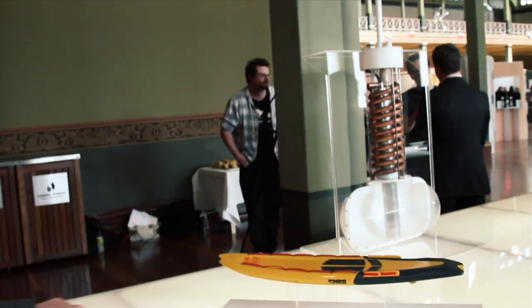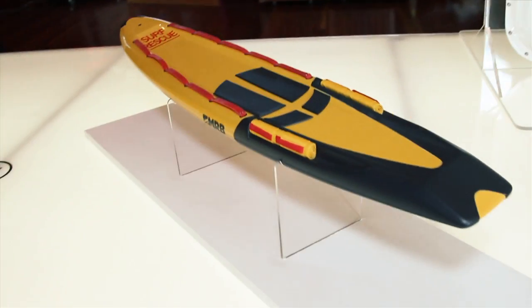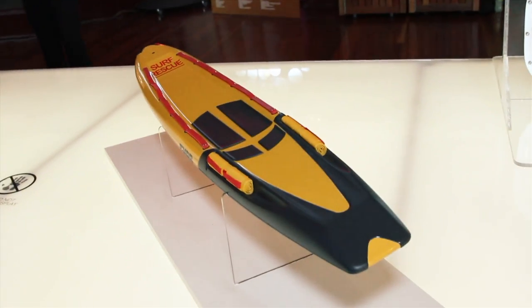From an existing rescue board it's different because it's got compact inflatable tubes — those four little tubes on the back here. Existing surf rescue boards don't have those.